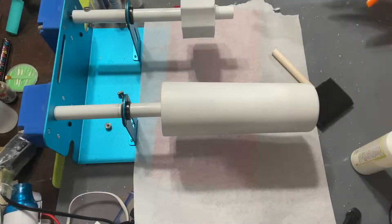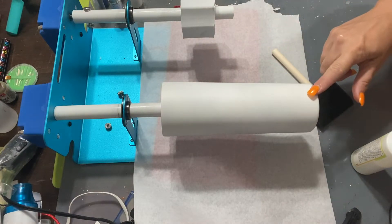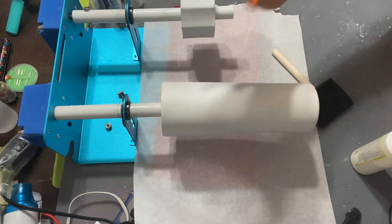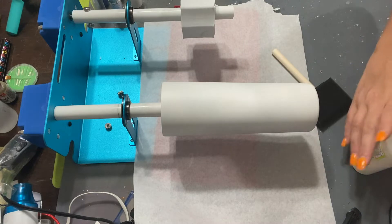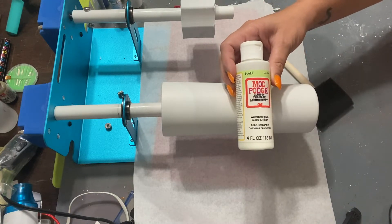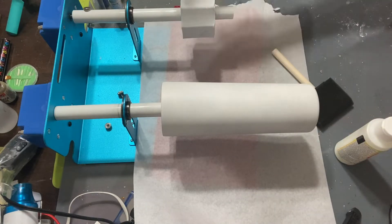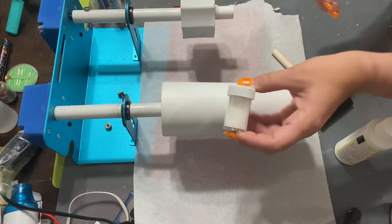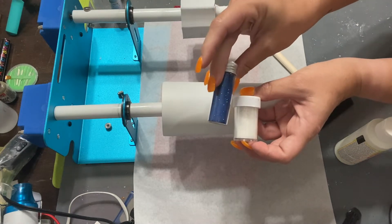Hey everybody, so my tumbler is prepped. I sanded it and then did my white spray paint on here. Now we're going to go ahead and do the Mod Podge. I'm going to use glow-in-the-dark Mod Podge to lay my glitter down — all white with a tiny bit of blue inside.